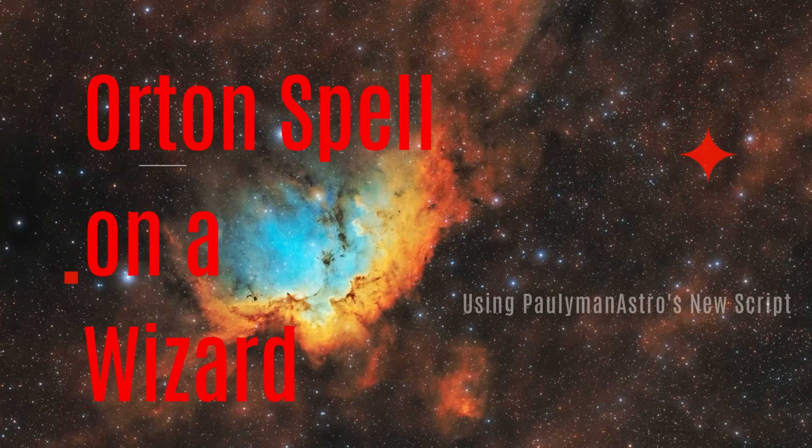Orton casts a Glow Spell on the Wizard Nebula. Welcome to CetiAstro.